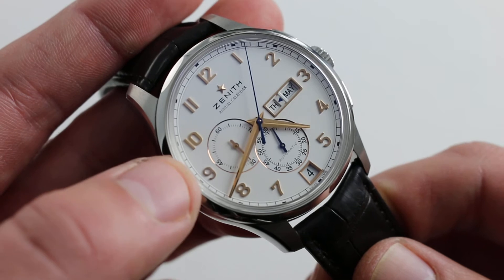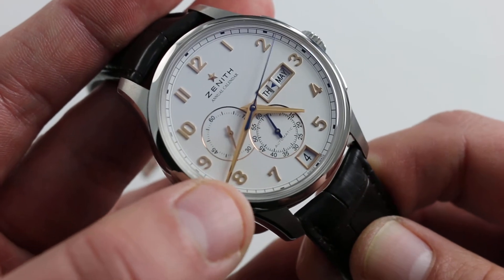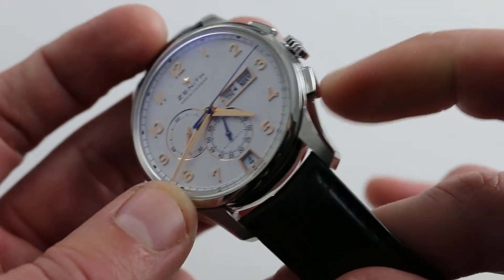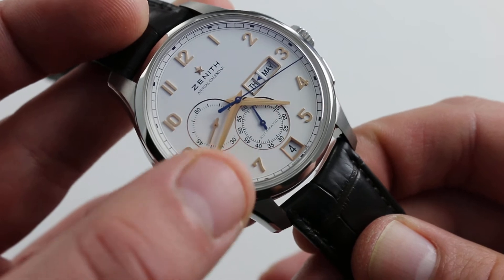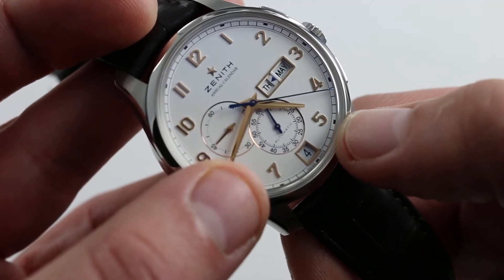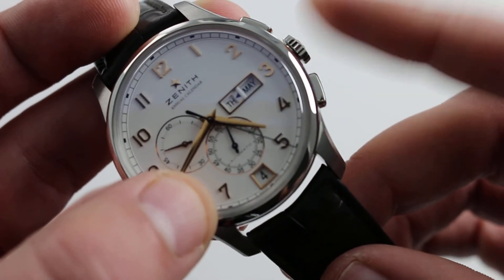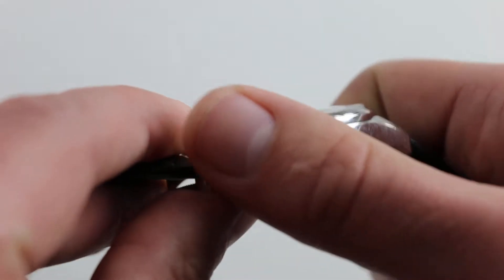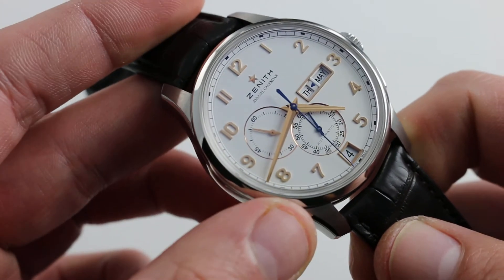It's so clever that it only adds nine additional pieces to the basic El Primero caliber beneath, and yes it was designed by Ludwig Oxlin — he of the Trilogy of Time at Ulysse Nardin, he of the perpetual Ludwig system. True to form, not only is it mechanically simple while executing a complex operation requiring only one correction per year in the jump from February to March, but all calendar indications can be controlled through the crown, so the case flanks and the space between the lugs remain unmarred by dimple correctors common on other calendar watches.